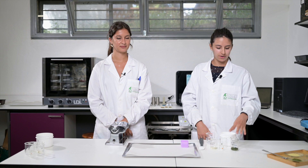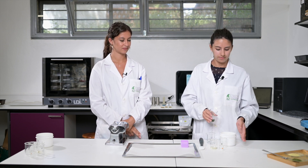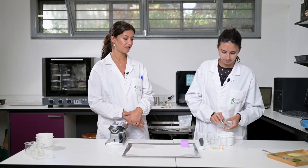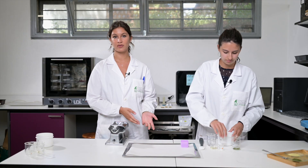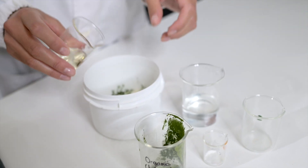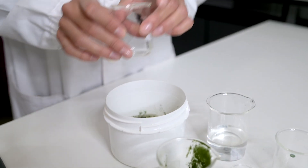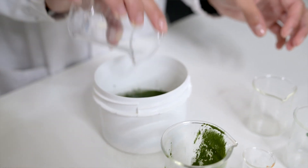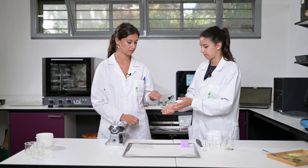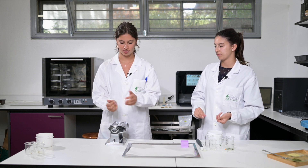Now we're going to use the organic chlorella. Again, we mix everything together. The recipe is the same, but the impact on the consumer is different because of the color, of course, and the taste and flavor are not the same as before — this one has more flavor. Now we can put it in the machine to flatten it again.